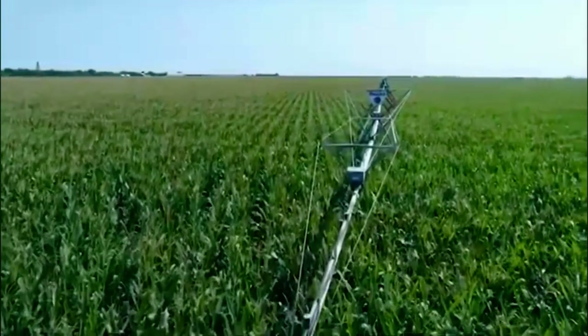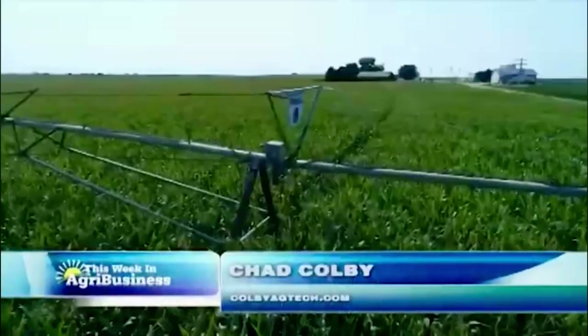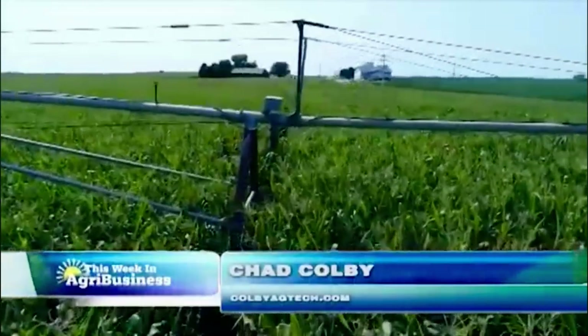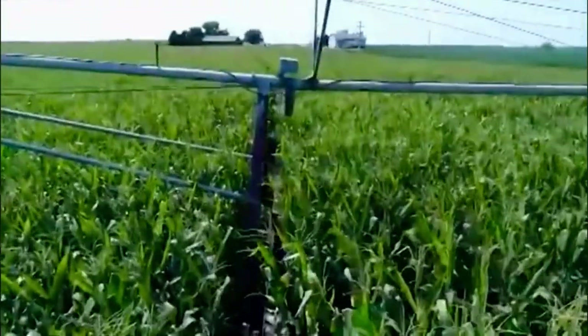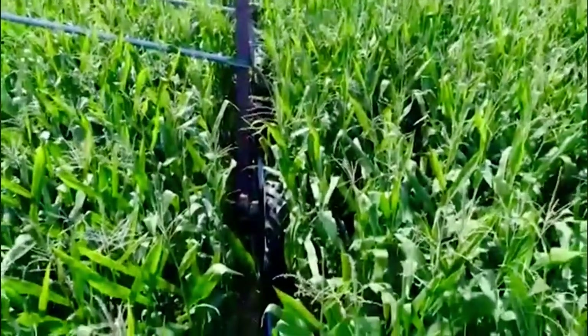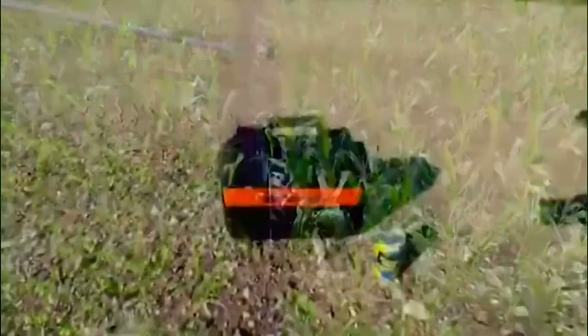I've fielded so many questions lately about what's a great starter drone — I don't want to do any mapping, where do I start? And you can see right here on this pivot what a great tool a drone is to go out and do inspections when we've got pivots running daily.